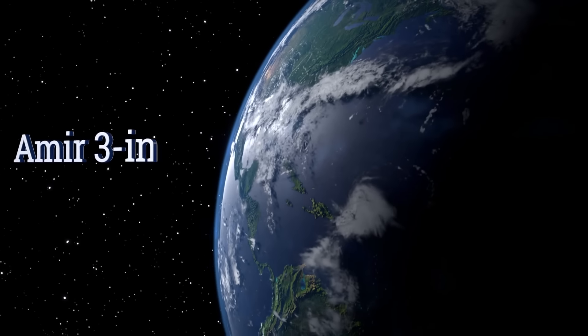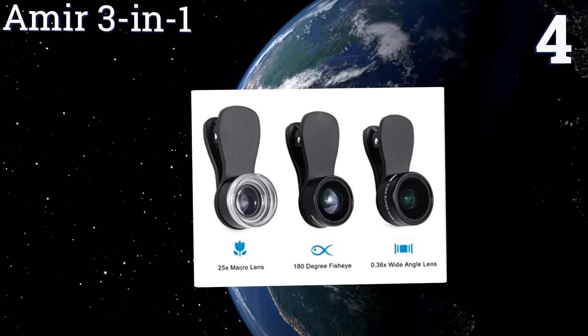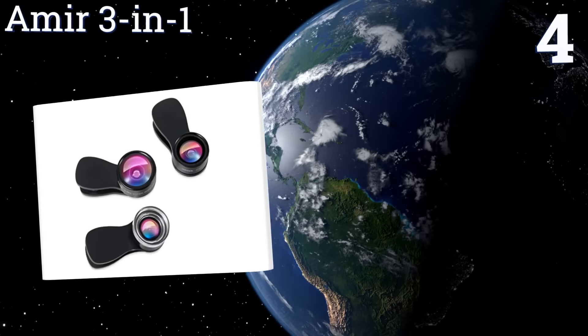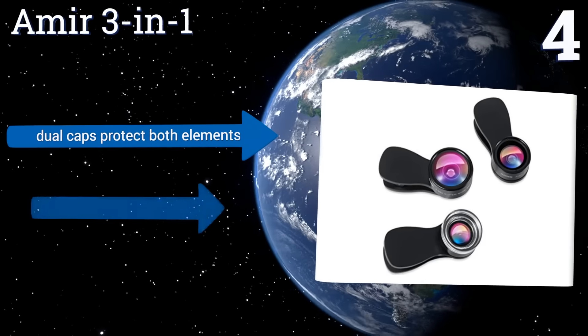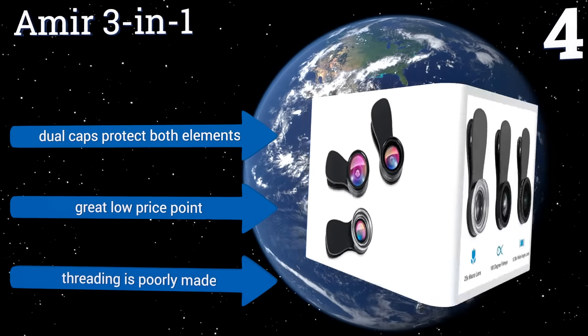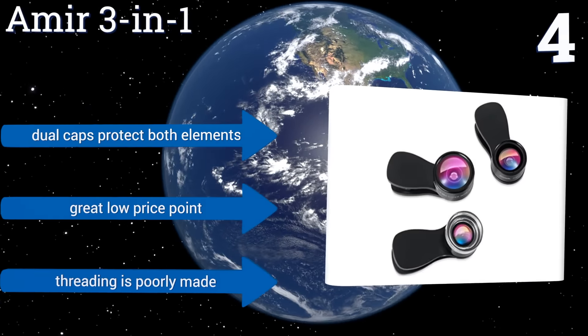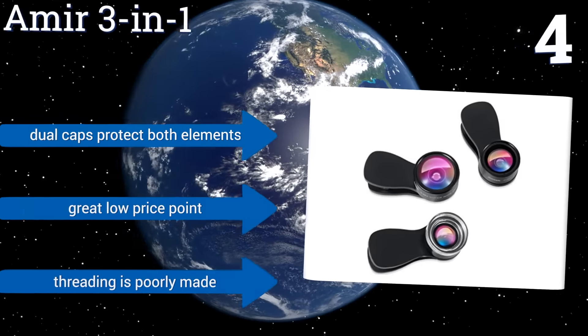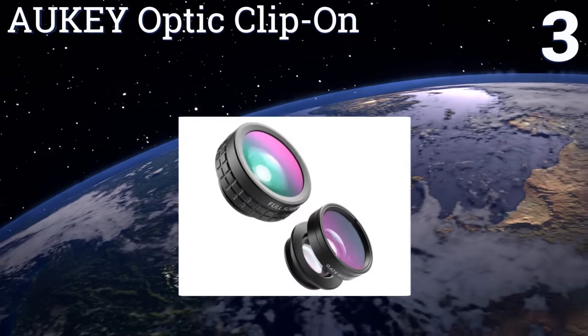Halfway up our list at number 4, the Amir three-in-one works with iPhones, Android phones, and most other types of smartphone. The set is a fine choice for taking sweeping shots of open landscapes or city skylines, and its fisheye lens can create amusingly wacky close-ups. Dual caps protect both elements and the set comes with a great low price, however the threading is poorly made.